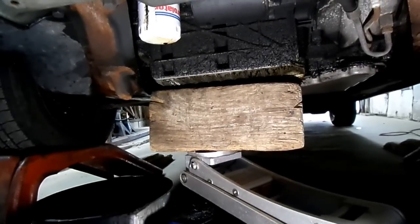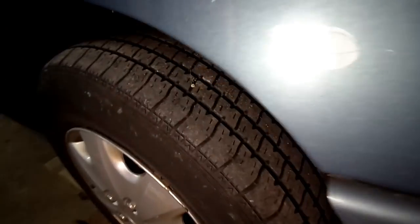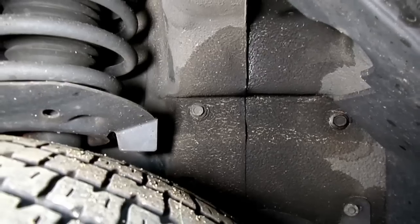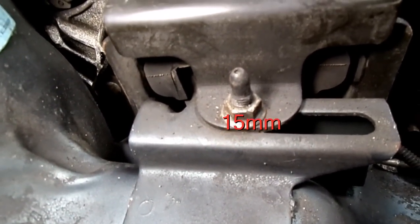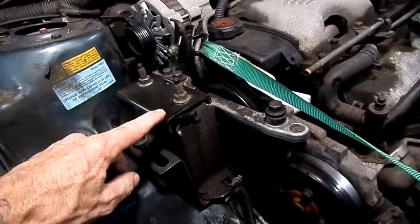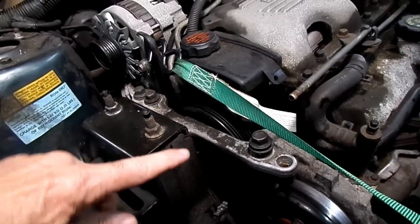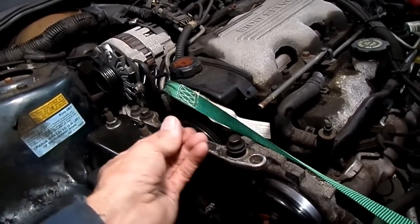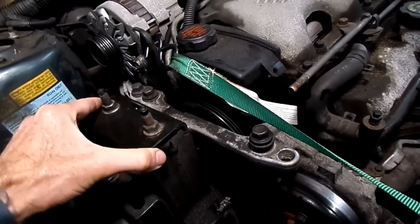Next thing we're going to do is put a jack underneath the oil pan. Then we're going to come over to the wheel well and remove those two 13 millimeter bolts for the top mount, and then a 15 millimeter nut. All three bolts have been removed from the mount. Next we loosened these three 15 millimeter headed bolts and jacked up the engine until there was no stress on the mount. Then we took a strap and pulled the engine forward so there is no stress on the mount, and now we can take the mount out.